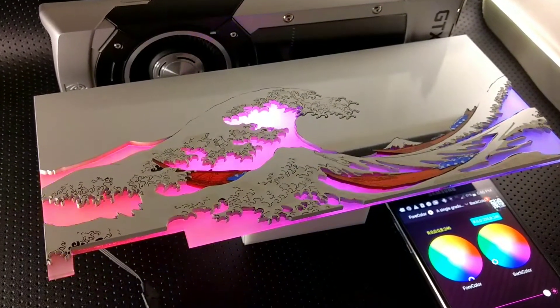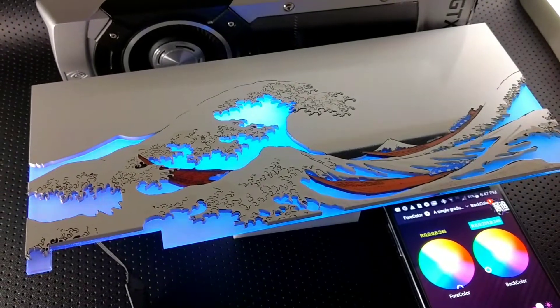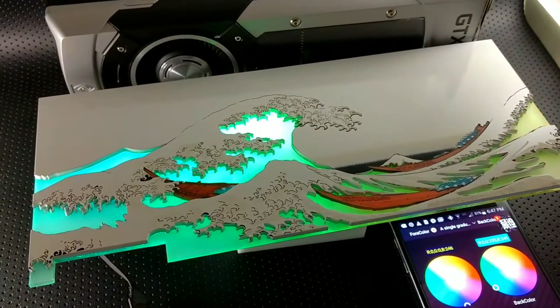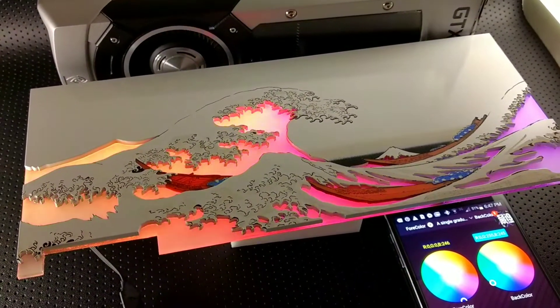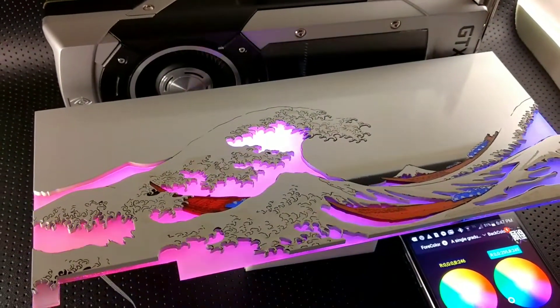Hey everybody, Jeffrey here from JMods. I wanted to make this video of this backplate I just created. This is the Great Wave of Kanagawa — hope I said that right. I've made this design once before, so I kind of knew what I was doing on this one.